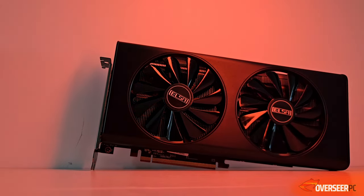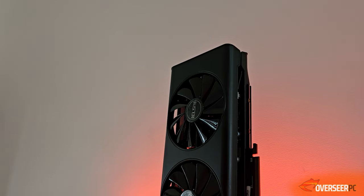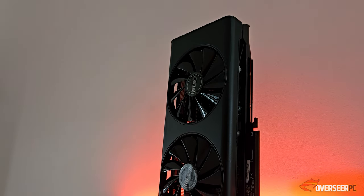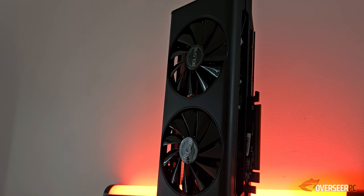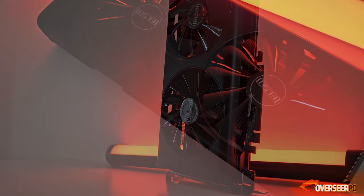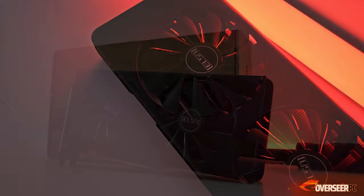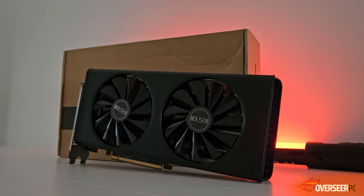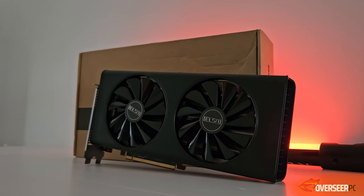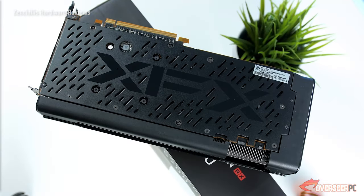This is the ELSA RX 5700 non-XT. Let's talk about the design. It comes in a really pure black theme — it looks really simple but sleek. It comes with two fans, which I believe are 100 millimeters. The color looks very familiar, and this is because it's exactly an XFX RX 5700 Ultra without the XFX branding.